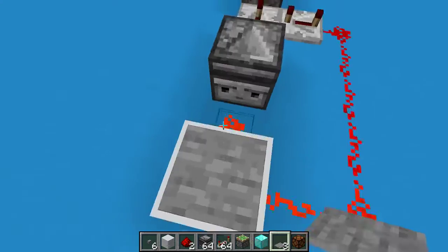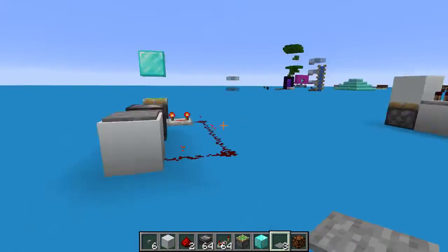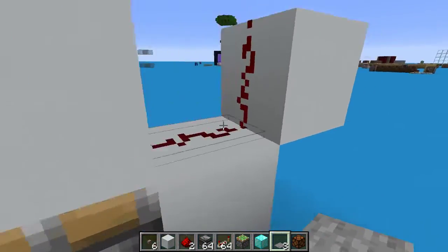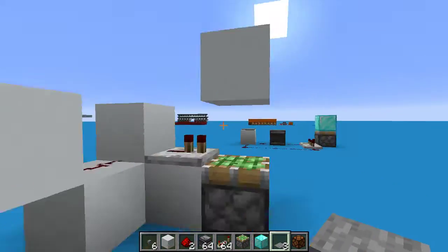You can also use pressure plates — that's probably what most people would use it for, a piston door. You can also use this to replace a typical monostable circuit, where you press it, it goes to a piston, and then a second piston.